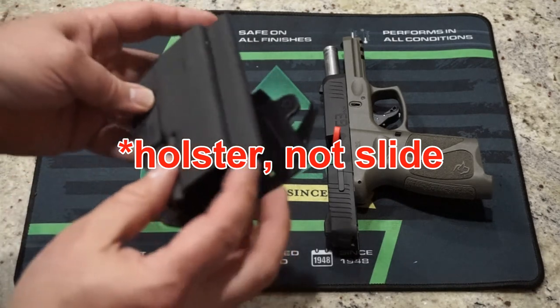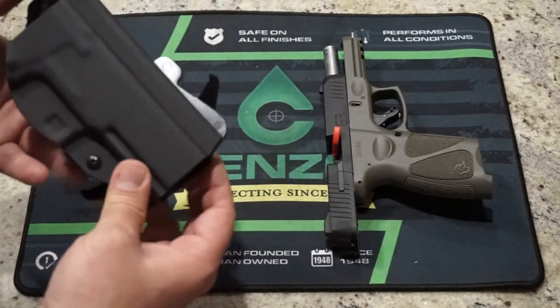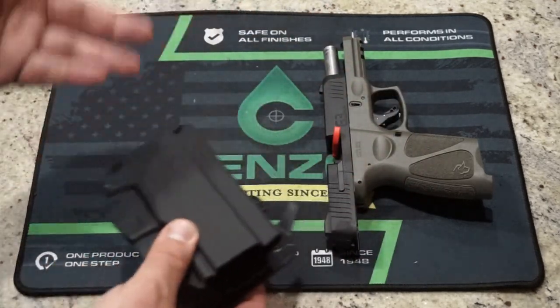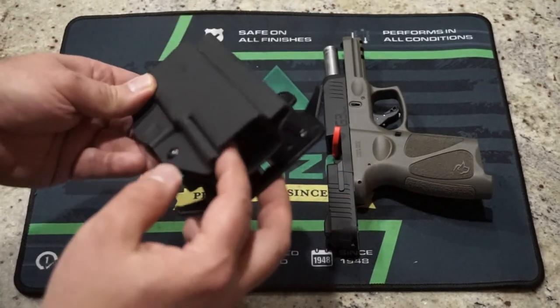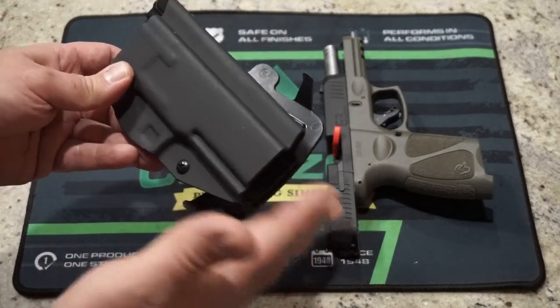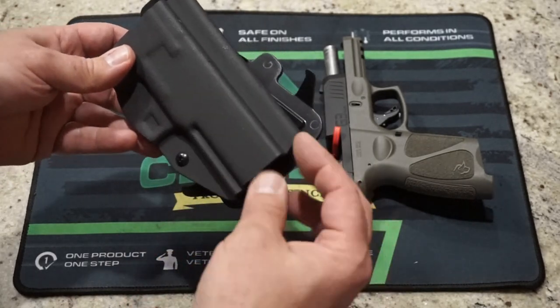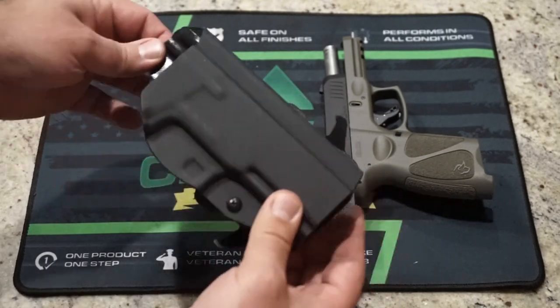It does have a nice channel cut out here, so if you've got larger sights or possibly suppressor height sights, you should be okay with that. Speaking of which, if you happen to have a G3 Tactical or a threaded barrel on your G3, the nice thing is that you have space for that on the bottom. Sometimes these holsters will taper down towards the bottom and you can't get your protective end cap for your threads to stick out, but that's not going to be the situation here.